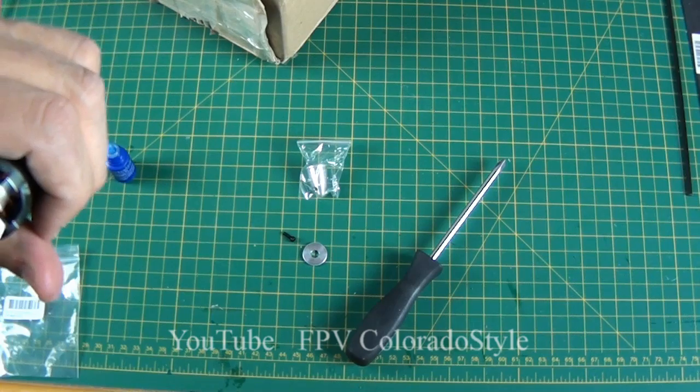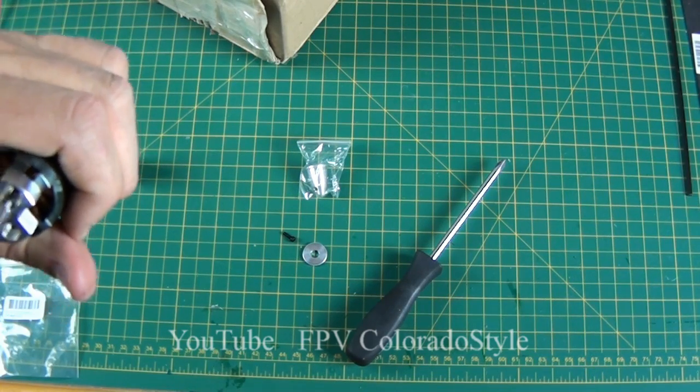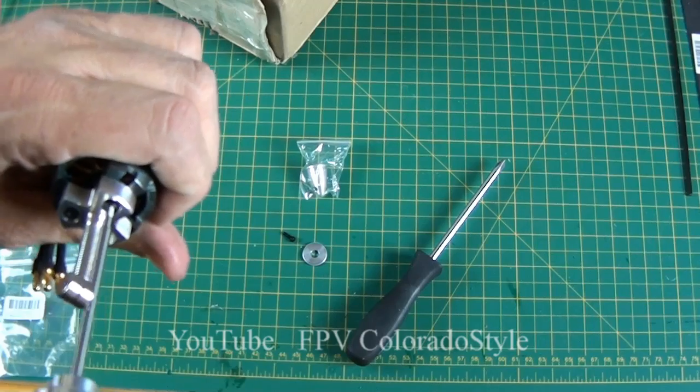Unless you want to strip out the screw. That's pretty much it — fit that for the last screw and you're done.